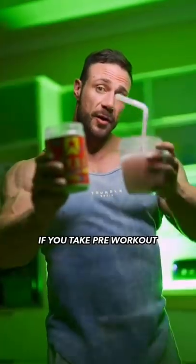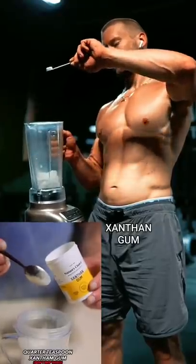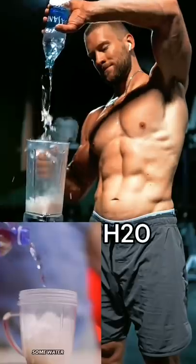If you take pre-workout, you need to try this — a tasty, easy pre-workout slushy. Quarter teaspoon xanthan gum, pre-workout (I'm using the ring pop flavor), and some water. Blend it up.